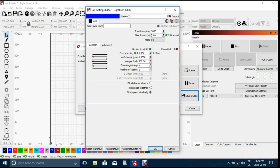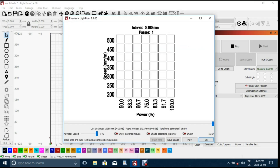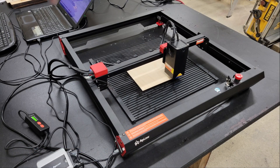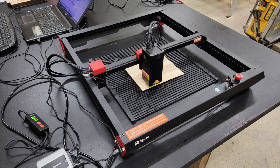After all of the parameters were set for the test grid, I clicked the preview button to double-check and get a rough idea of how long the job will take — it looks like it'll take around 17 minutes to complete. Once I was satisfied, I clicked the frame button to move the module around the work area so that I could position the workpiece accordingly, then I set the focal point and clicked the start button to start the job.